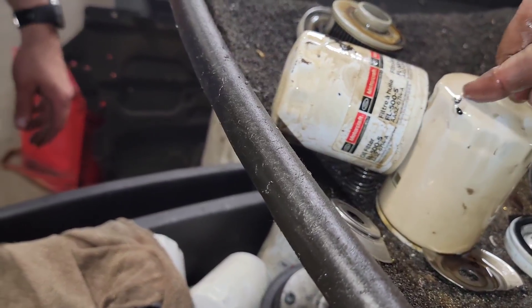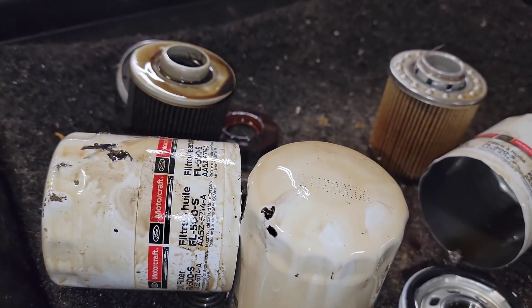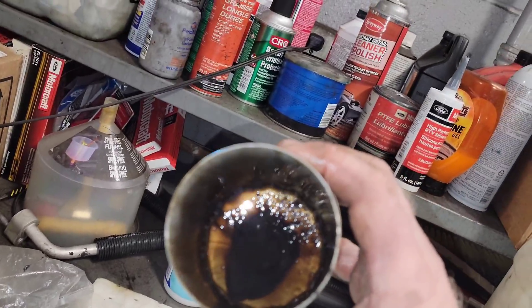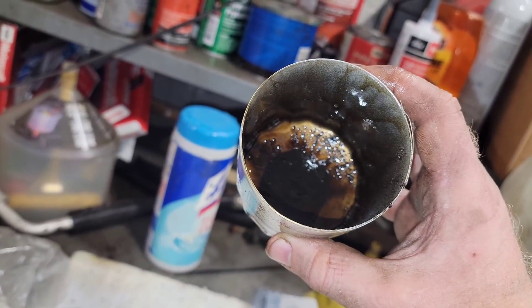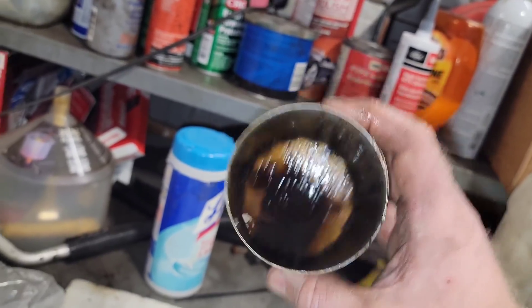The BG engine restoration kit really does work. Here's one more shot at the original filter that came off — this is how much that stuff actually cleans out of that motor. Thanks for watching, be blessed. I hope this helps you make up your mind. Take care.